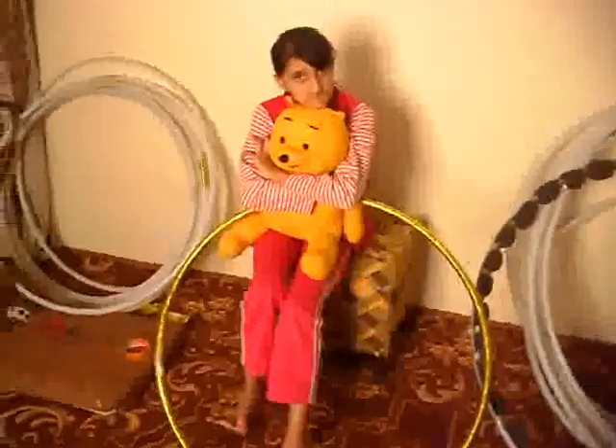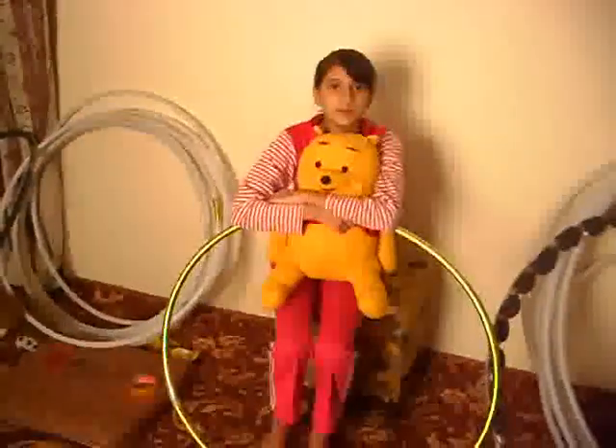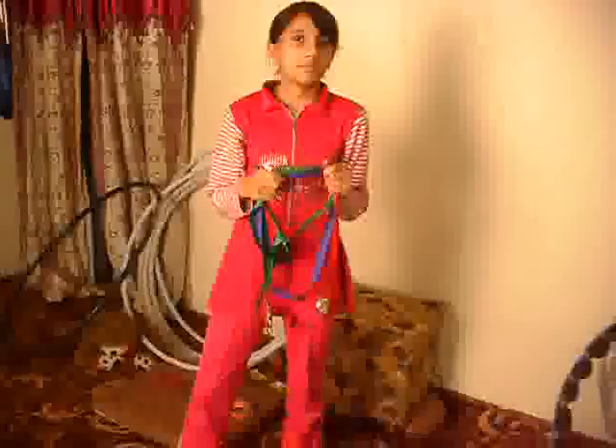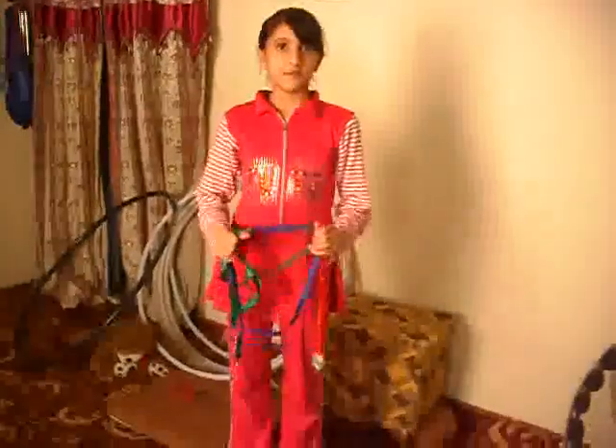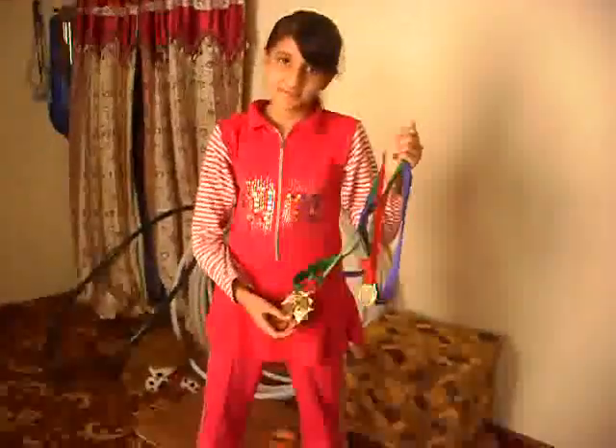Thank you so much. I want more, more, more medals for the ring. I want these all medals because of my ring. See, this is my medals. These are my all of the awards.